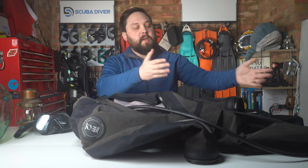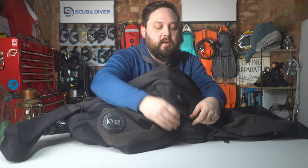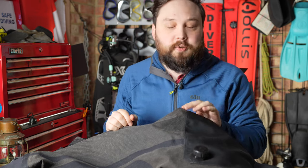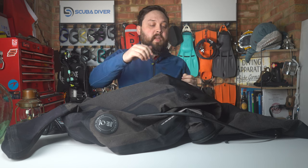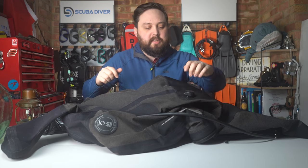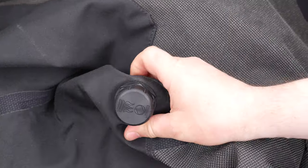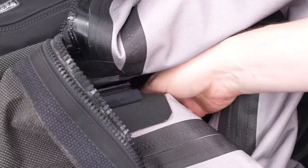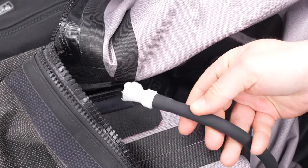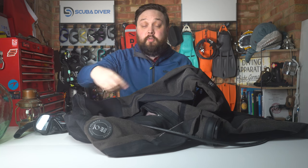Sort of. P-valves, for anyone who is uninitiated — on a dry suit, if you are planning a very long dive and you want to stay suitably hydrated, you can have a P-valve fitted, usually to one leg, like the inner thigh of your dry suit. It's a simple valve. You get balanced and unbalanced ones, similar to regulators. I always choose balanced just so I don't have to fight the water pressure outside. On the outside they're usually quite simple — a little screw valve cap that opens and closes with a sealing surface.